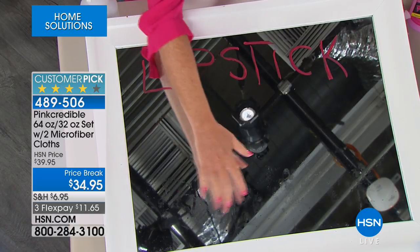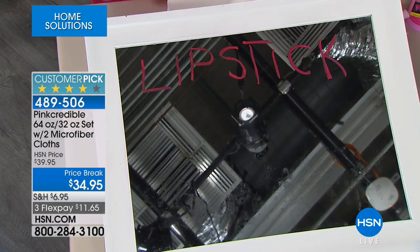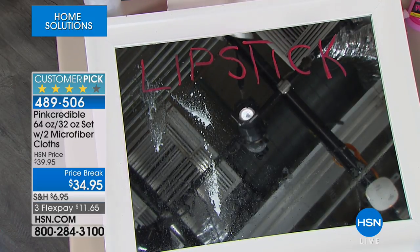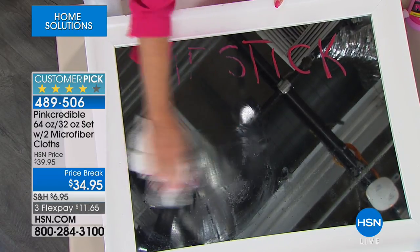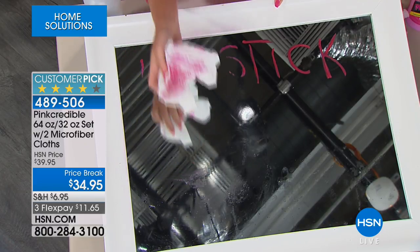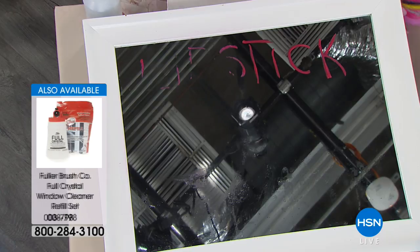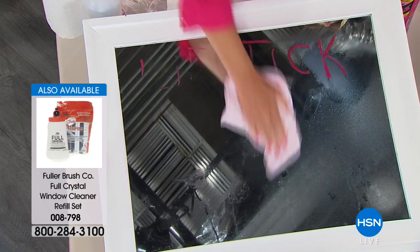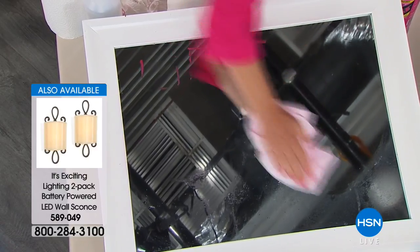We've been using the blue stuff for years — you spray it, your nose immediately burns, your eyes burn, then you grab a paper towel and you can see it's working a little bit but you still see smudges and lipstick. You'd have to spray more and put more elbow grease in. Cash in the trash. Now with Pink Credible — we're getting the two microfiber cloths with it — a couple of sprays and in a matter of seconds you get that beautiful streak-free HD finish.